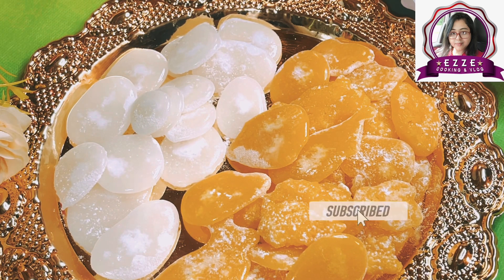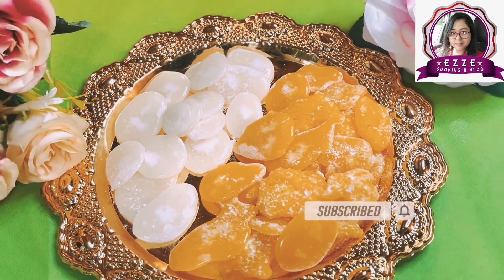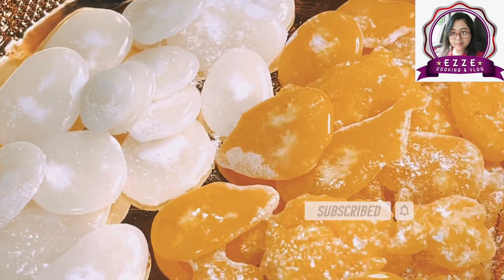Hello everyone. Welcome back to my channel, Hiji Cooking and Vlog. From our side, many many thanks to all of you.